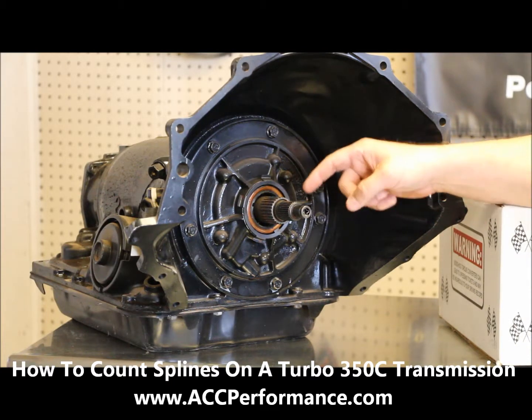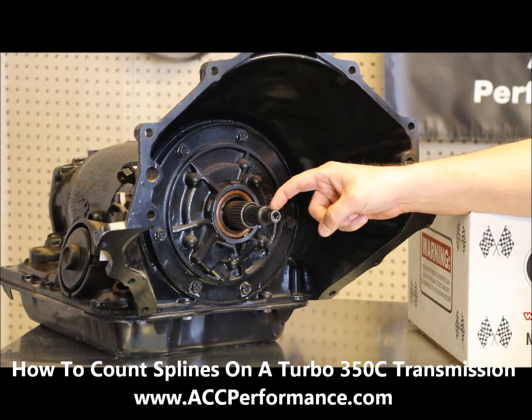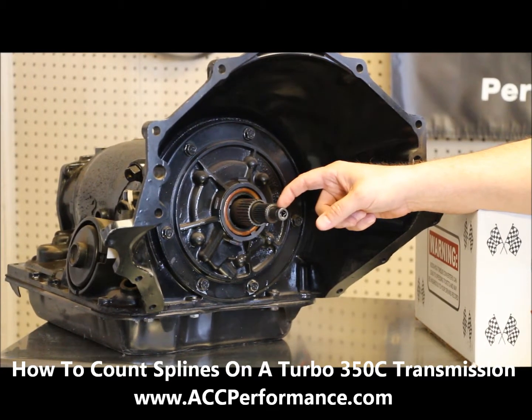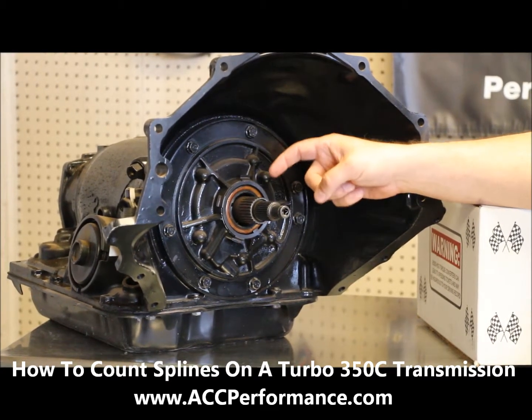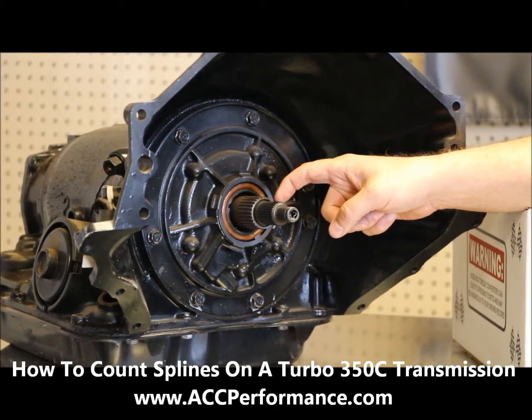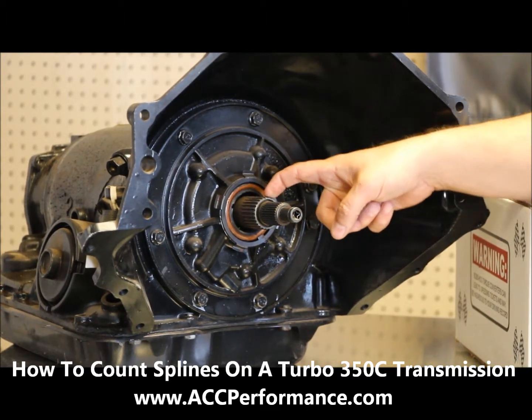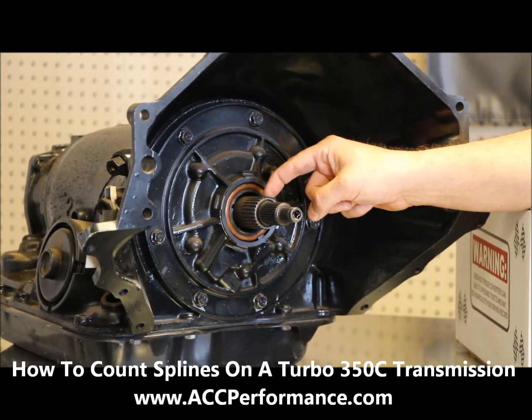Right here you have a shaft that your overdrive piston is going to ride on, and then you've got your input shaft's set of splines. There are 30 spline input shafts just like your standard Turbo 350, and this set of splines is your pump gear set of splines.